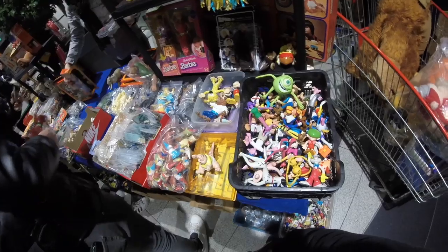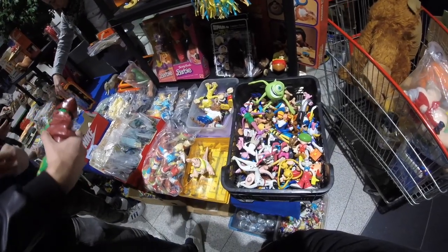Next to the G.I. Joes, my friend also picks up a Battle Cat complete with the armor. Pretty cool — I should have gotten that Battle Cat.